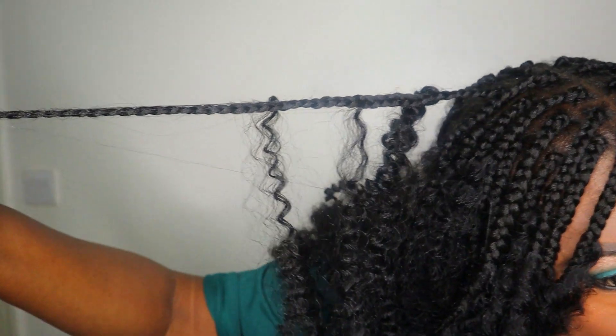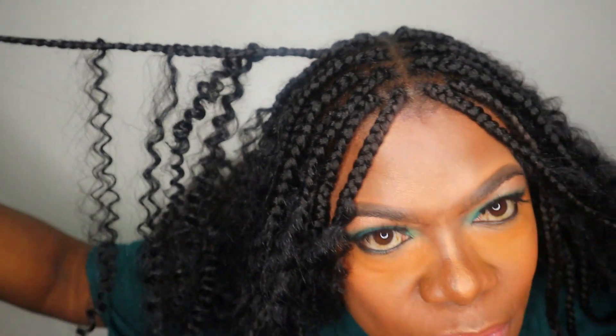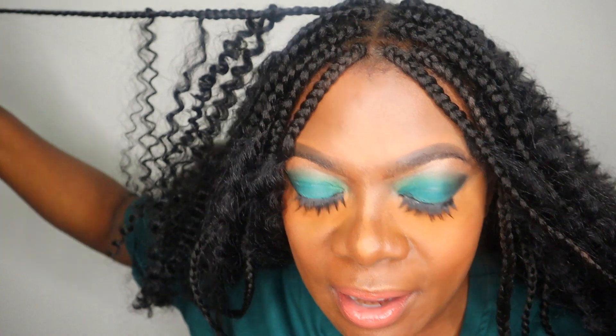So the goddess braids have been around for some time, but I've always wanted to do this style. That's why I eventually went ahead and got it done.